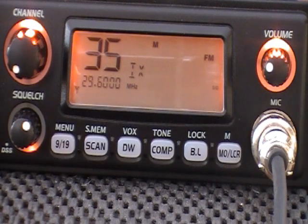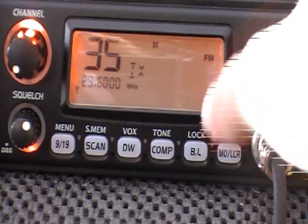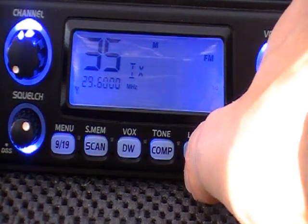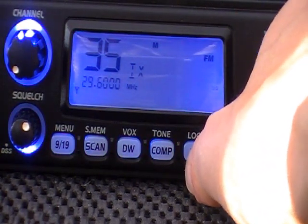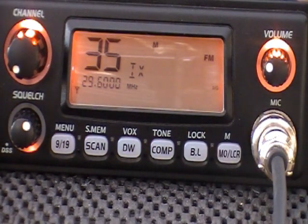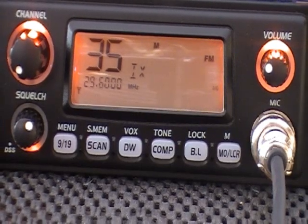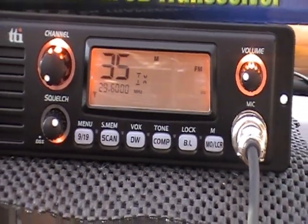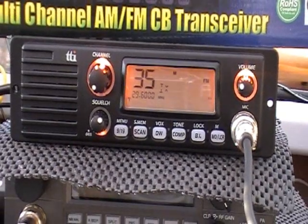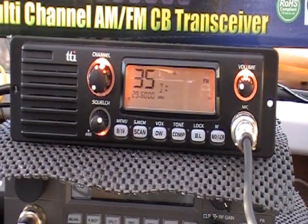What we've got here is the rig with the orange display. It will change colours — you can have a green display and a blue display, which is very nice, and then back to the orange. It's one of these ones with a front-mounted speaker, which is quite handy, especially if you're mounting it in a truck or in a noisy environment.